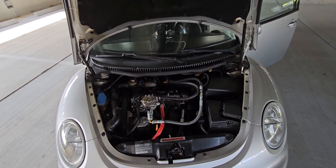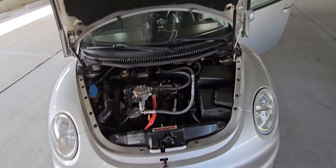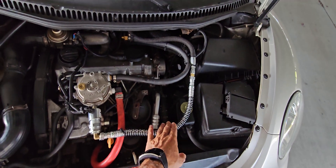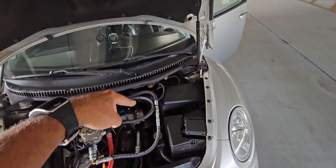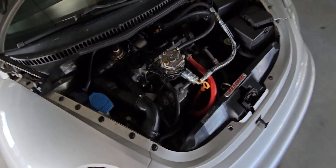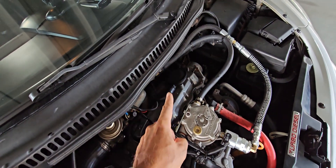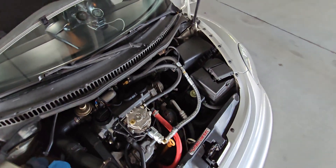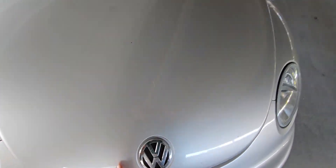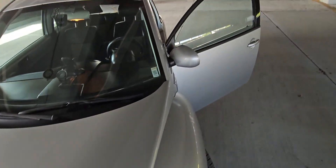This hose here is where the propane comes in from the tank. I ran this hose through the car, and these wires go to the switch in the cab and also to the light that indicates when propane is being injected into the engine.